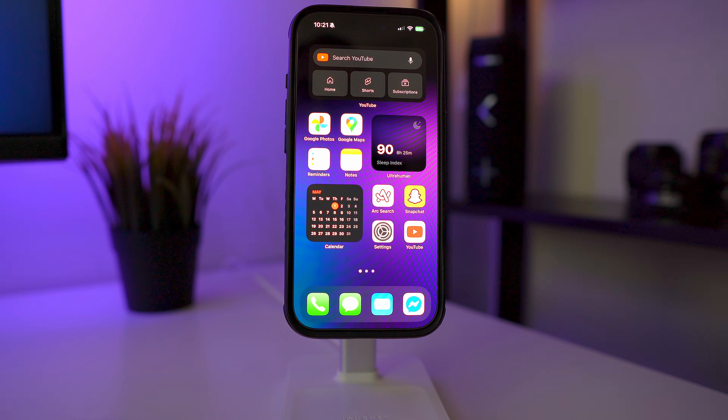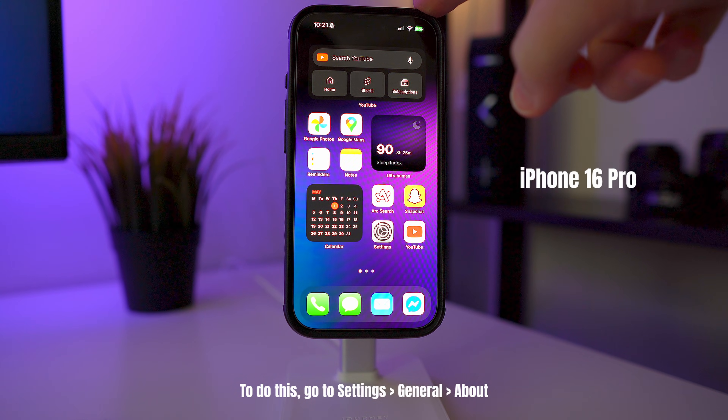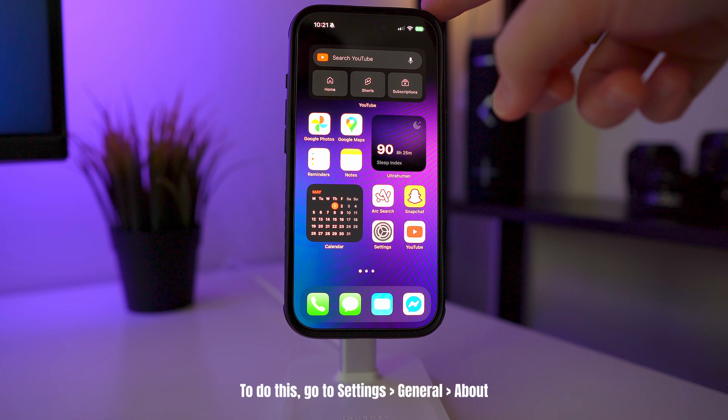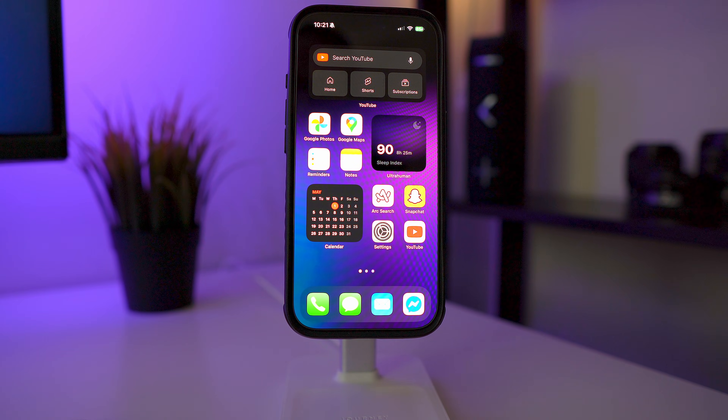To get started, you just need to make sure your phone is on iOS 17 or later. This is my iPhone 16 Pro and it's on the latest update, which I think is 18.4.1. If your phone isn't up to date, just go into your settings and update your phone, and once you're on iOS 17 you have this feature available to you.